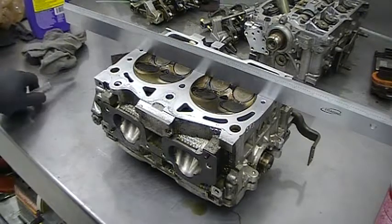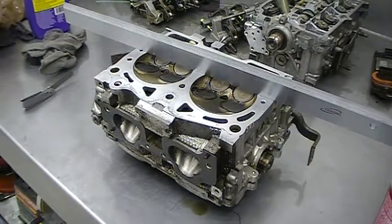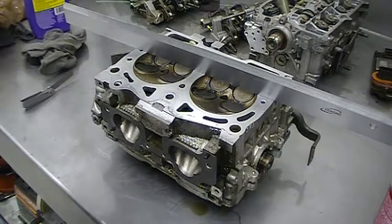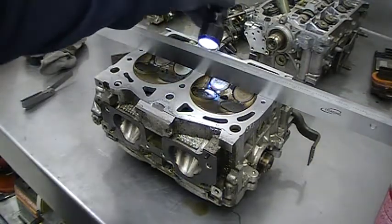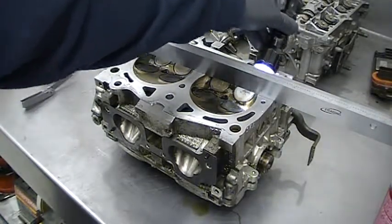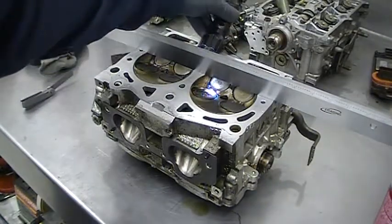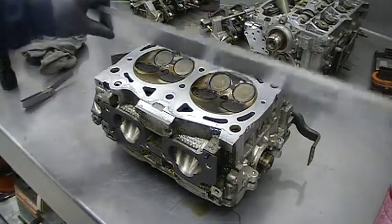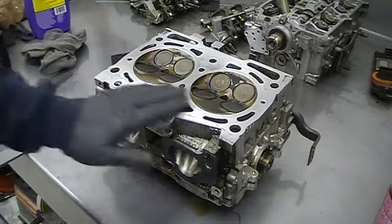Another method you can use is to use a flashlight behind the straight edge and look for any light that shines through. That'll show light when there's less than a thousandth of warpage, but this head has no warpage whatsoever. Surface is flat.